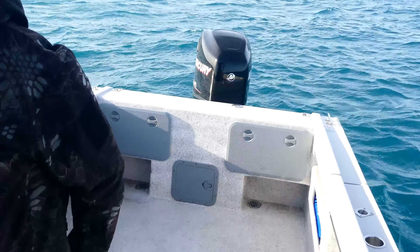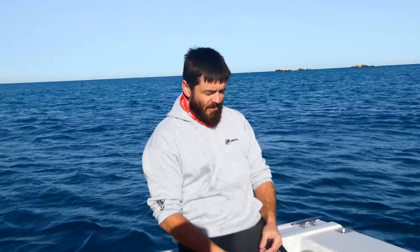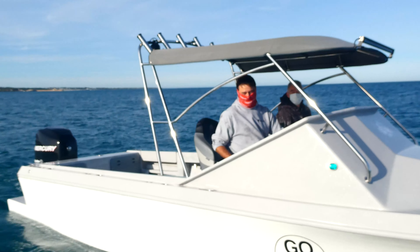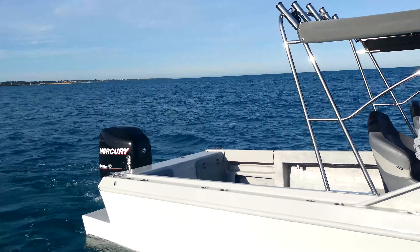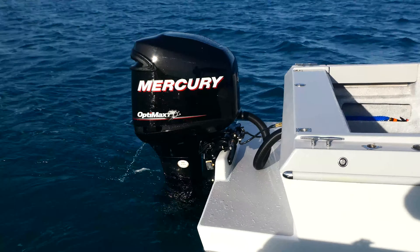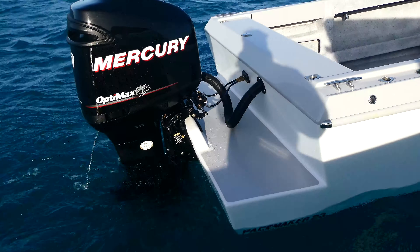The whole idea for the back of the boat was we weren't going to mount any transducers on the transom or anything like that. In the bottom we've got a through-hull wetbox style transducer — that's the M260 I think — for deep dropping and that sort of stuff.